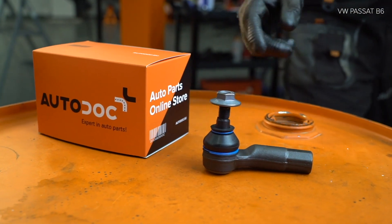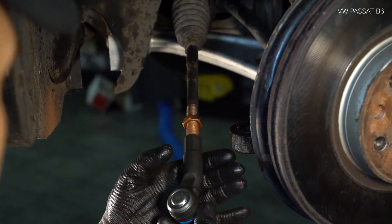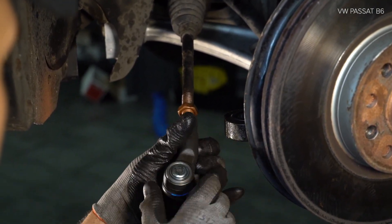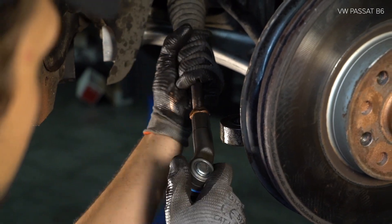3. Install the brake system. 4. Install the brake system. 5. Install the brake system.